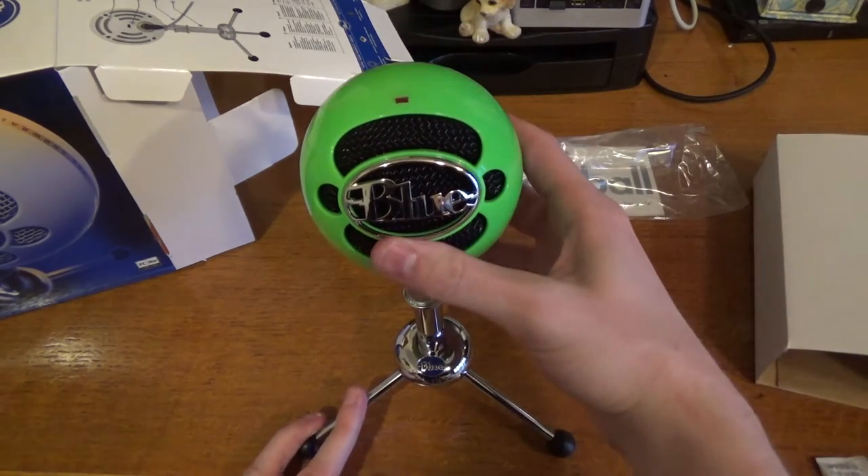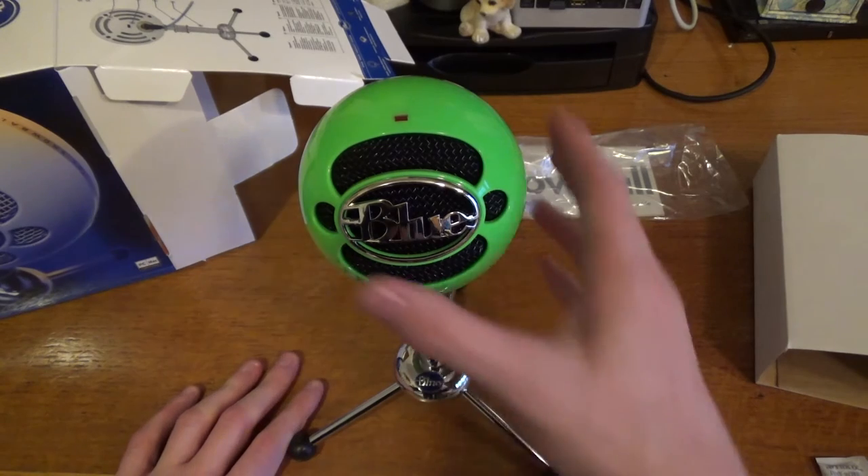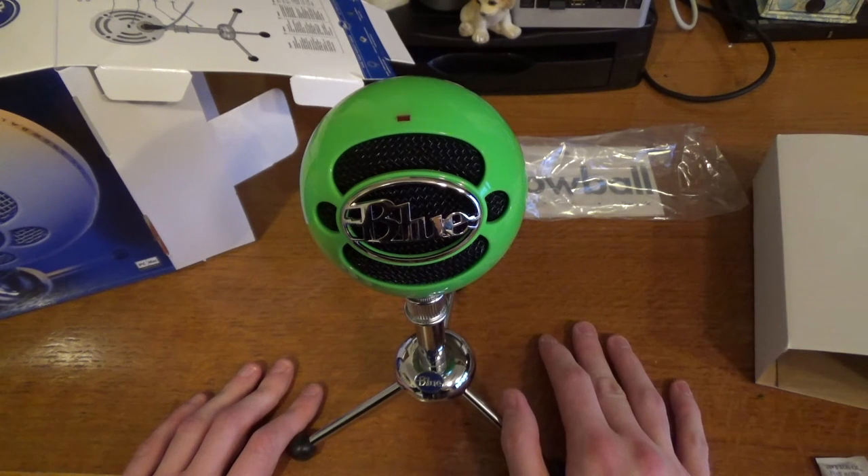So there we are, that is the unboxing of the new Blue Snowball microphone from Amazon that I got on the Black Friday deal. When I am using it to do some voiceover work I'll be sure to let you know, and you can see for yourself just how good the quality is.